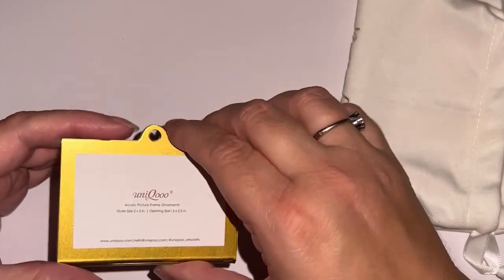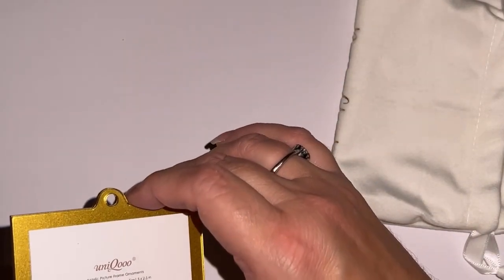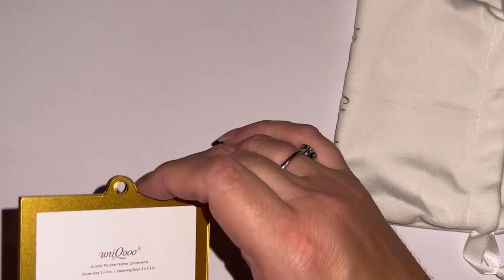New videos come out once or twice a week — all kinds of ways to use your Cricut and Silhouette and sublimation, and just everything you can think of in crafts.